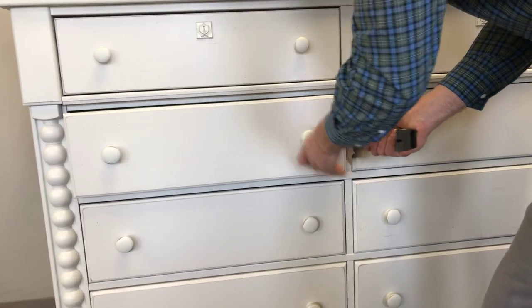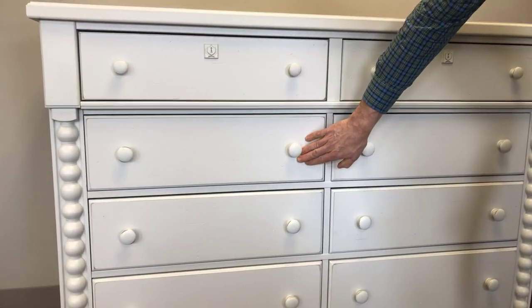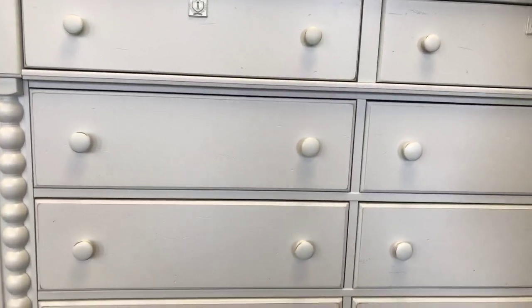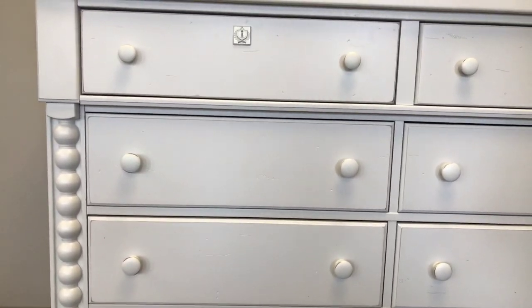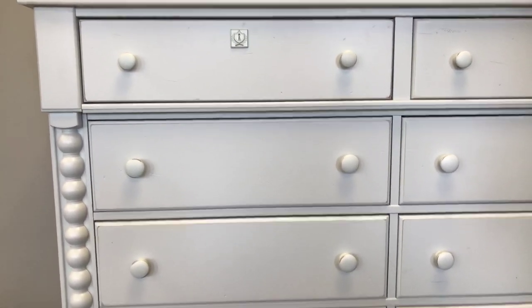Gently push the drawer in the direction it should move. Just be careful not to scratch the edge of the drawer or the edge of the case. You can see now the drawer is pretty much centered inside the case and looking good again. That's all it takes.